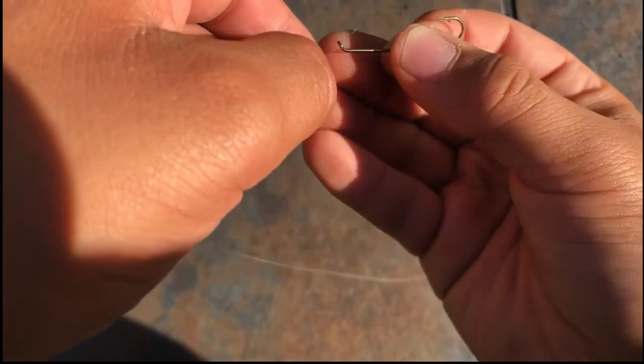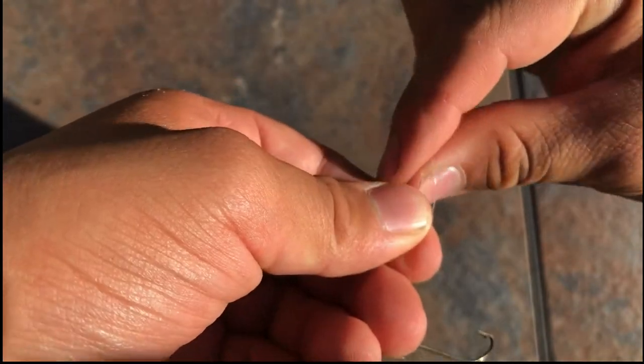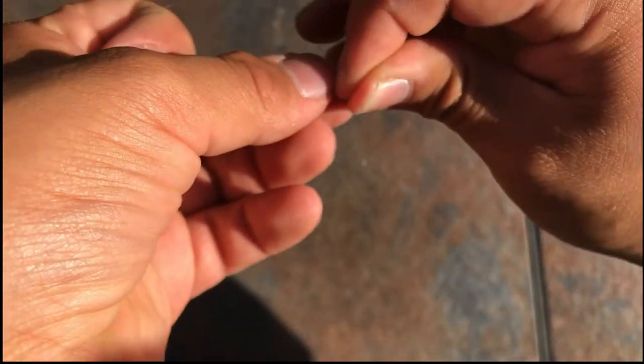So go ahead and thread the line through, take your finger, and create a loop. Wrap it around one, two, three, four, five times. Put this through.